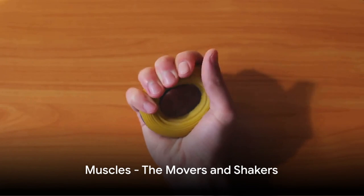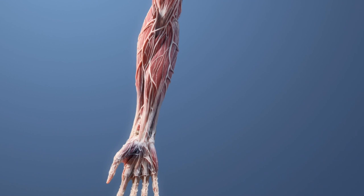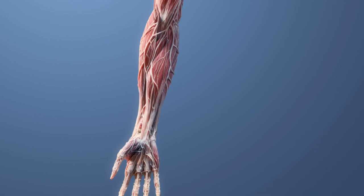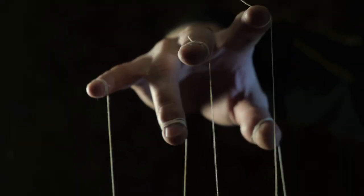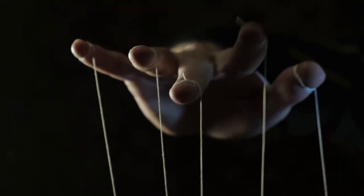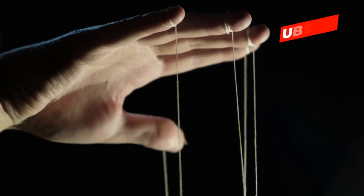Have you ever wondered what makes your fingers move? It's all thanks to some special muscles in your forearm. These aren't like the muscles that bulk up your biceps or triceps. These are smaller, specialized muscles designed specifically for the fine movements of your fingers. They're connected to your finger bones by thin, flexible cords called tendons, like little puppet strings. When these muscles contract, they pull on the tendons, causing your fingers to bend or straighten.